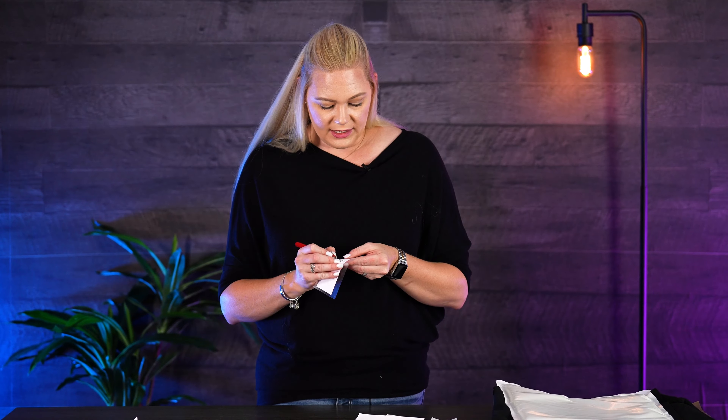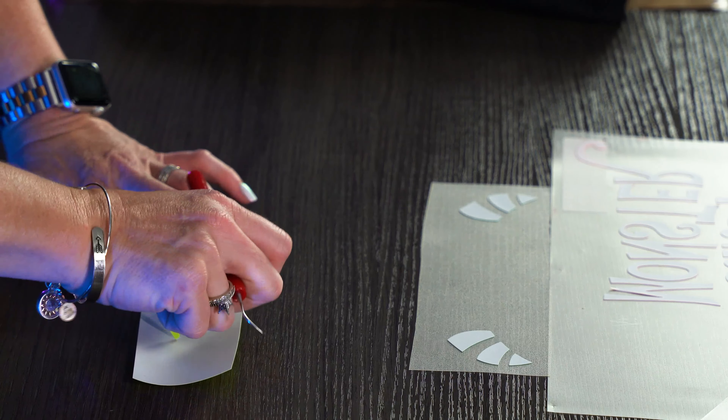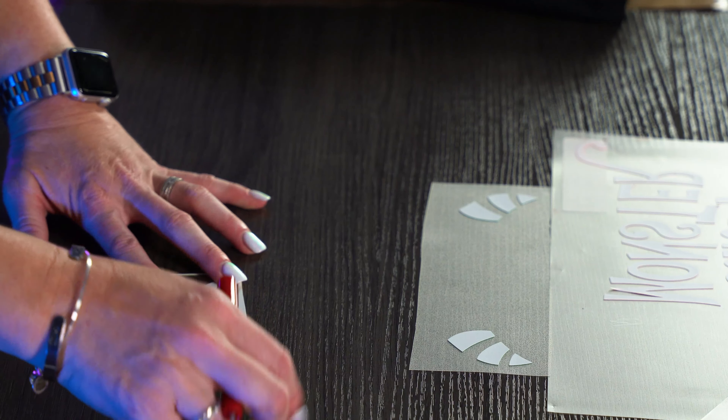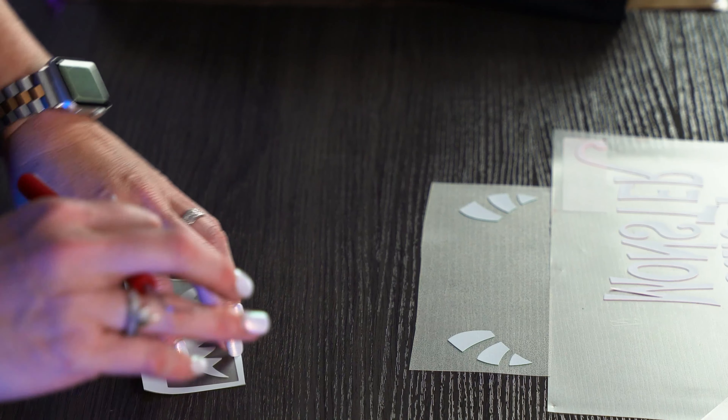I put a weed box on this one so I could make sure I had enough space. As I'm weeding this last piece — a weed box, whenever you are cutting an item, especially if there's a bunch of items or you're trying to fit something on a scrap — a weed box is actually a cut that goes around your design so you can just weed out what you need. It makes sure you've got everything in there, which is the advantage of using a weed box.